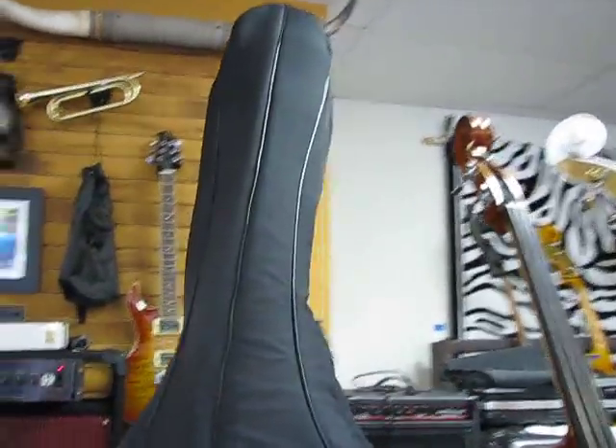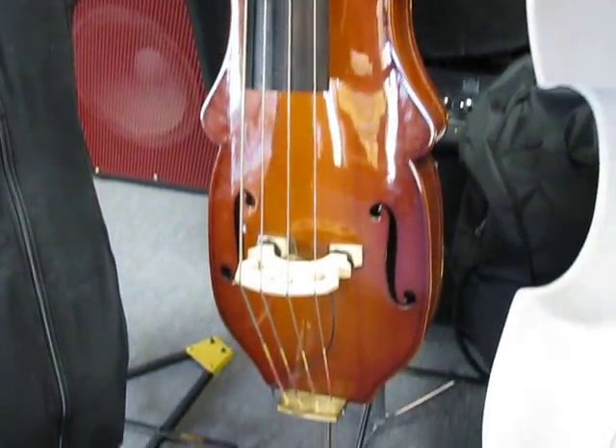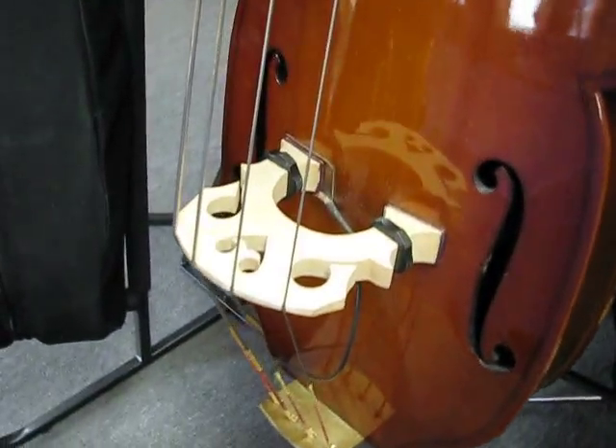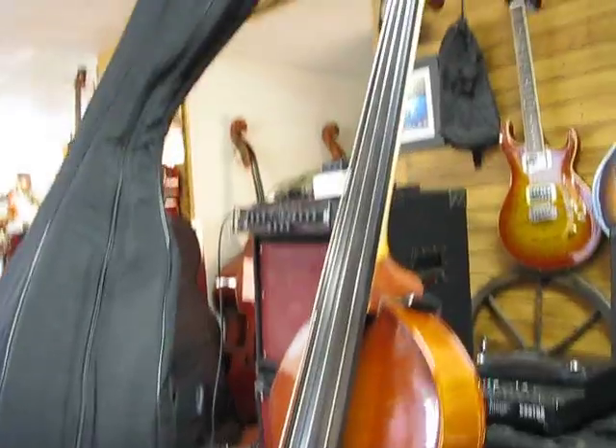We have an Epiphone under here — we've seen it in other videos. This is an Eminence electric upright bass, fixed neck, with the Realist pickup, so it'll sound a lot like the Palatino you just heard. And it's Eminence — very well-made bass.